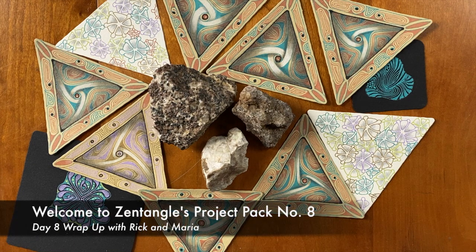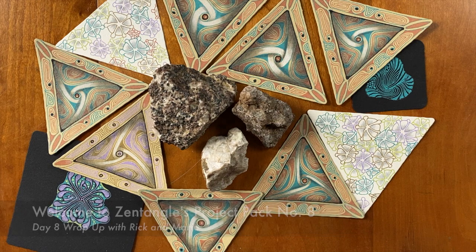Welcome to our wrap-up video here of Project Pack 8. My name is Rick. I'm feeling like I'm talking about the Academy Awards or something. This is really exciting. We have so many things to look at and to comment on and have some fun with.